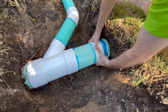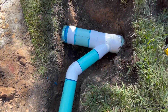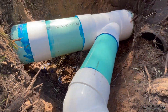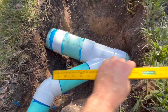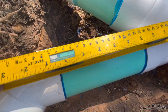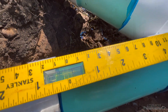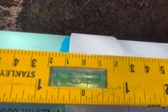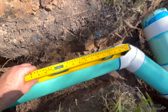Now that we've got this catch basin all spliced into the six inch main line, we grab the level and double check to make sure everything is sloped properly before we bury the system. As you can see on that level, we have a full bubble — so this water is really going to fly into that six inch main line. You can see the six inch line itself has a slight bubble and is going in the correct direction.